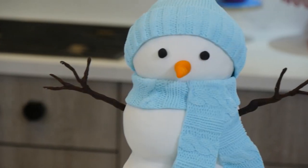Hi guys! Today I will show you how I made a snowman cake. I had a few problems along the way.